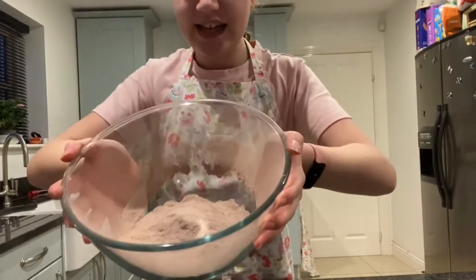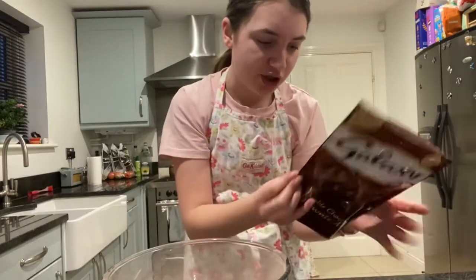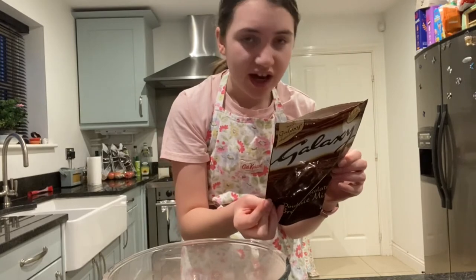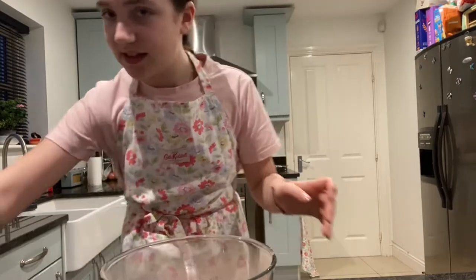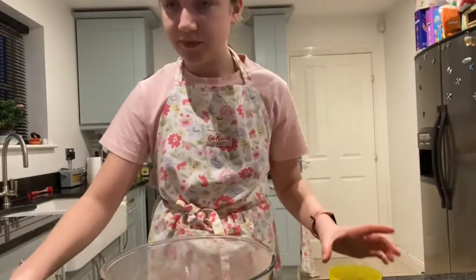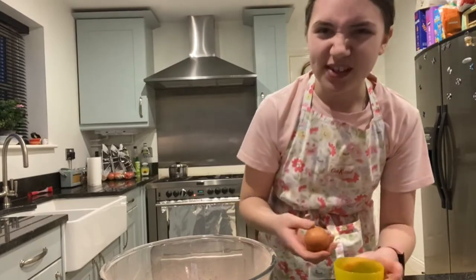Once you have successfully put the mix in the bowl, next you are going to add the egg, oil, and water and mix well. I can throw the bag in the bin now. So I need to add the egg. What if I crack the egg with shell? Let me wash out this cup and use this. So get your egg, and if you're like me and you know you will destroy it, just put it in a cup first.